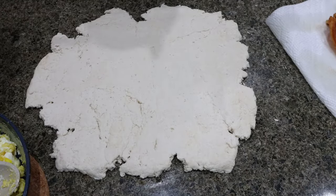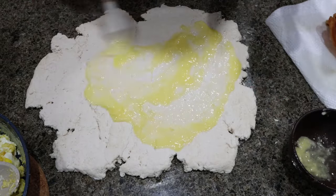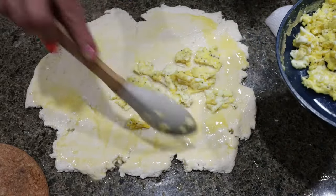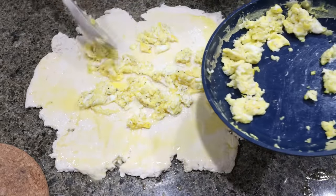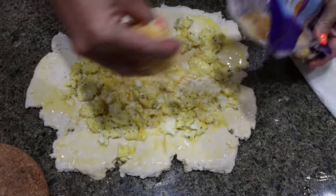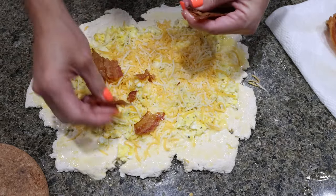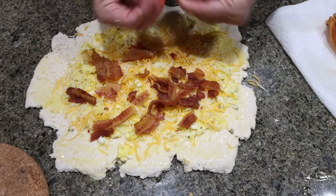Once your dough is all spread out, we're going to add two tablespoons of melted butter and spread that evenly over the dough. Then I scrambled up four eggs and we're going to spread those evenly over the dough as well. Make sure you stay away from about the outer inch so that we can roll this up and all the good stuff on the inside doesn't spew out. Then we're going to add one cup of light shredded cheese on top of the eggs, and then 12 slices of bacon crumbled on top. I did salt and pepper my eggs.